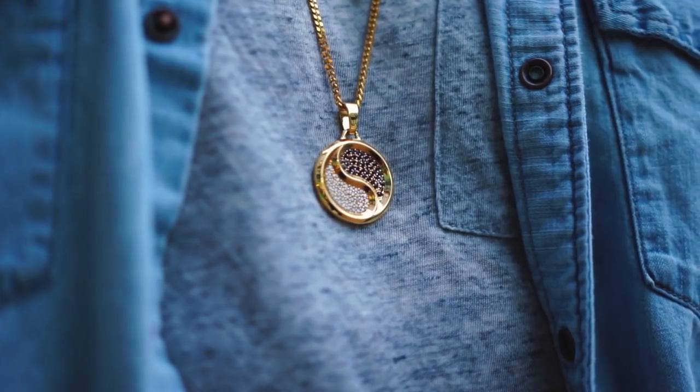Also, I rocked a gold chain with a pendant on it. If you guys are curious where I got that, I got it from Shop Gold. I just like this outfit because it pushed me outside of my comfort zone.